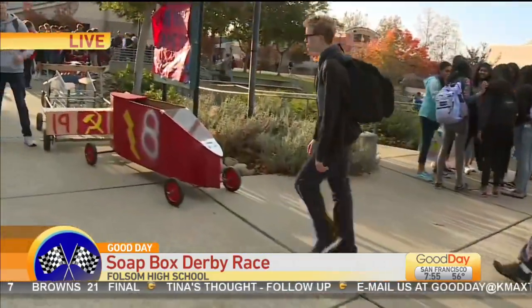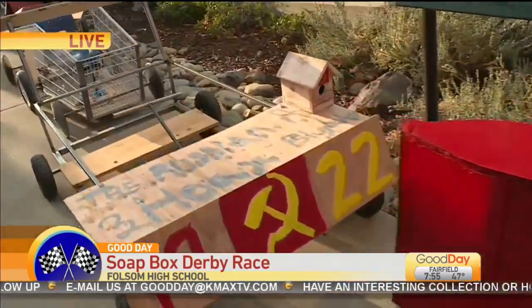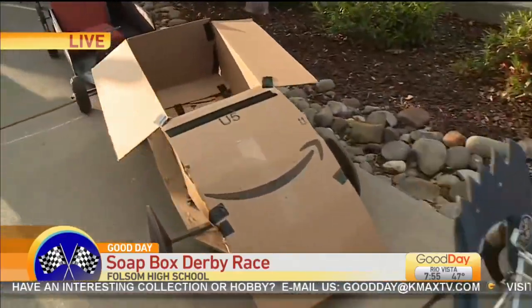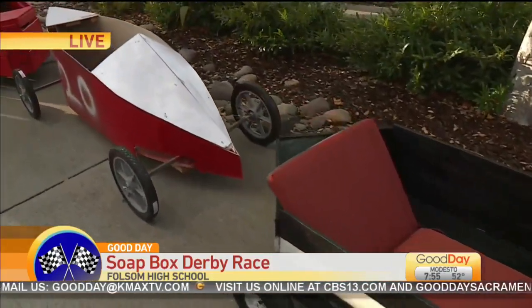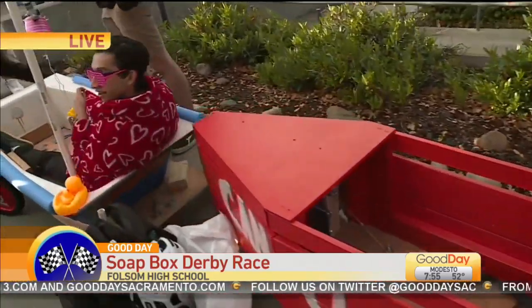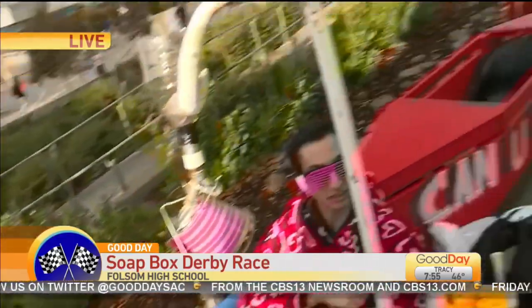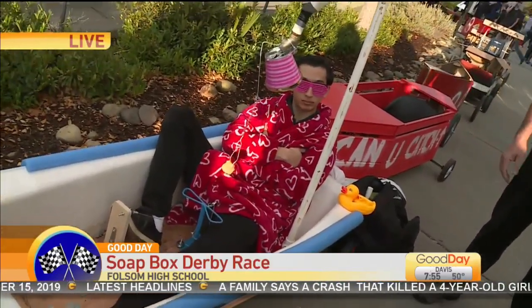Mr. Wright, congratulations on your big inaugural event. Tell me how this project started and what the concept was. Well, this is through my physics courses and we're studying motion and forces. I was looking for a hands-on project where we could actually analyze the parallel speed of the cars as gravity is pulling them, and the work done by gravity. It's an application of what we've been learning in class. Students were given axles, steering, and brake hardware, and then had to come up with their own body and frame. They had to prove it could steer and brake before we let them race this afternoon.